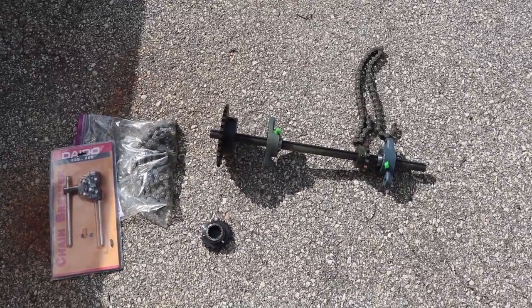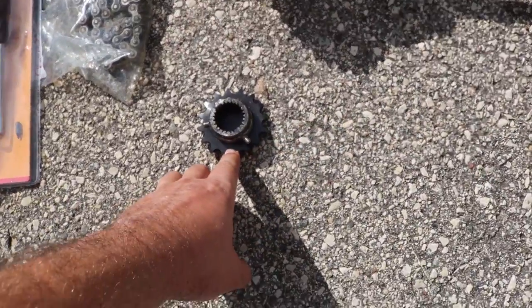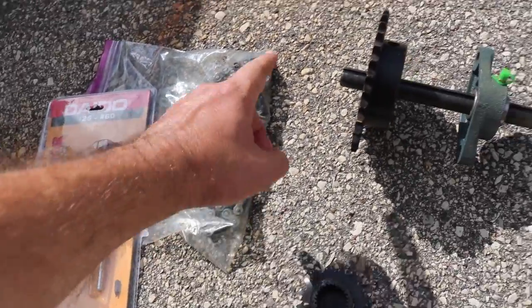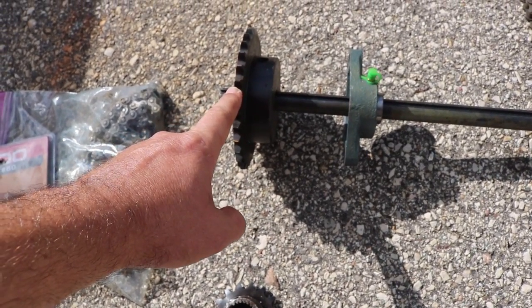Right down here I have the basics of the mechanical driveline. The motor is right here and the output is going to this sprocket. It'll be connected by chain to this very large sprocket, so I'm getting some gear reduction — slowing down the speed from the electric motor.